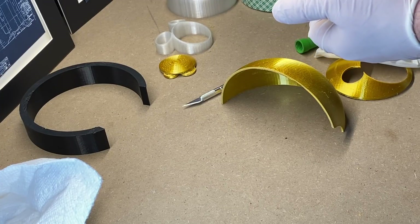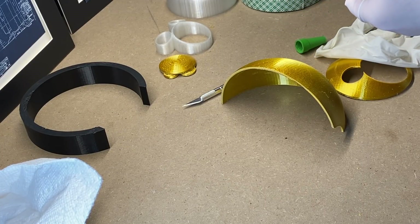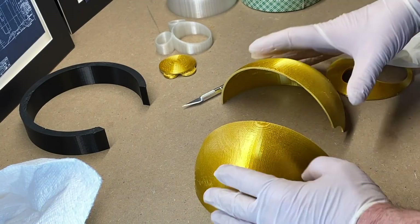Once we have sanded everything, we are going to glue our outer shells together carefully. You want to line them up the best you can and slowly put them together.